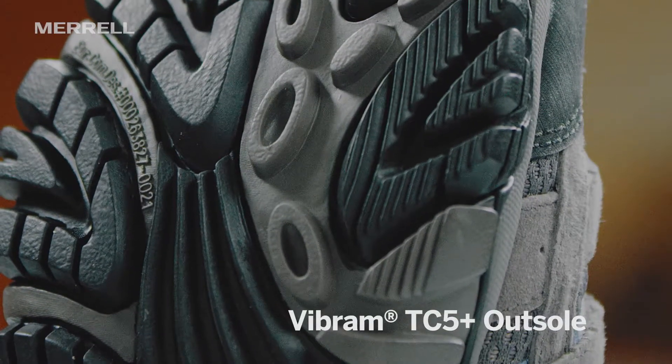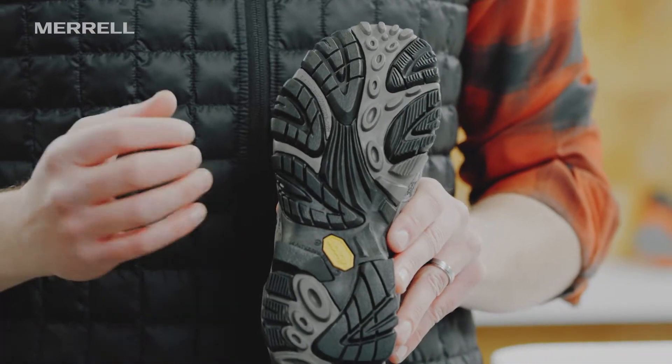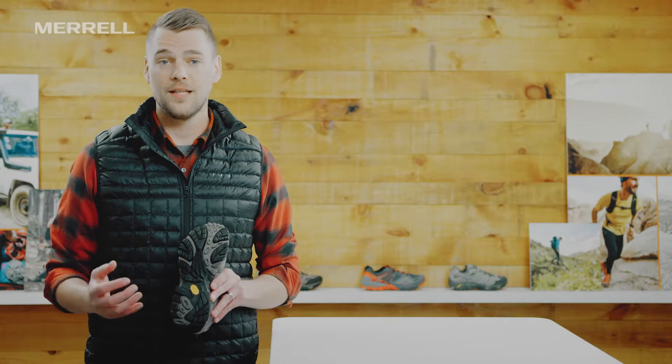Starting at the outsole, you can see we've got Vibram rubber on it, which is both grippy and durable. So when you're out on the trail, you're gonna have the grip you need and it's gonna last you for years.